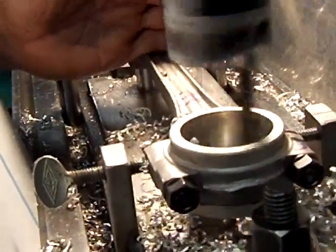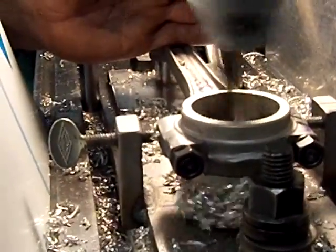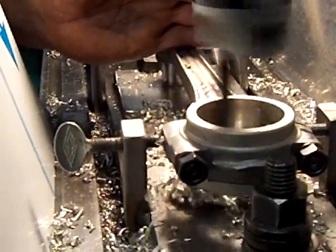It makes a nice true bore through there. It should be about five thousandths undersized right now, and then we'll make a final cut. But this is how it's done.